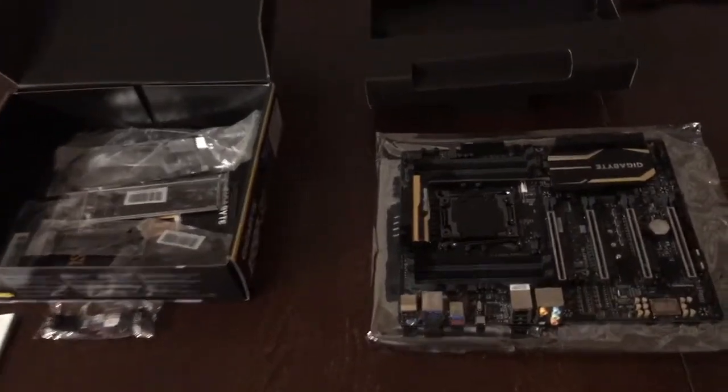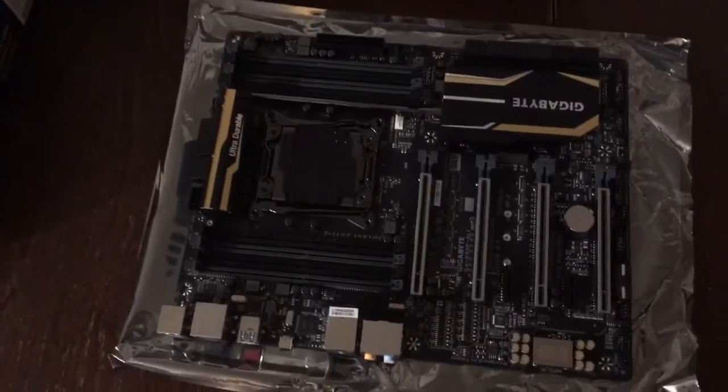What's going on people? It's Uncle Muscles. How are you guys doing today? I want to show you guys a new motherboard I picked up for my streaming.